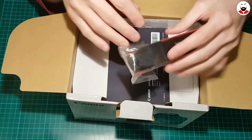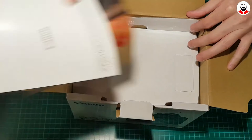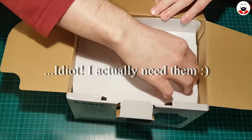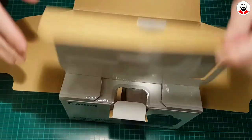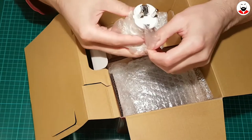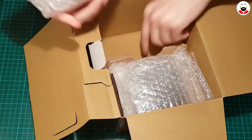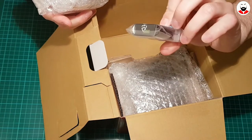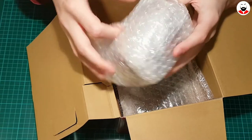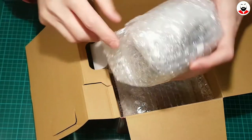This is a shoulder strap. These are some manuals. Now we have here an adapter for Europe. This is the battery, which is quite tiny. This is the lens — an 18-55mm lens.